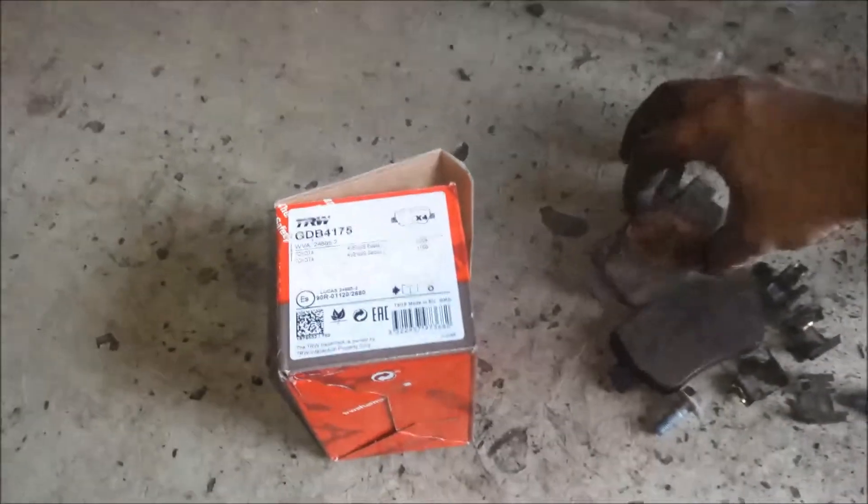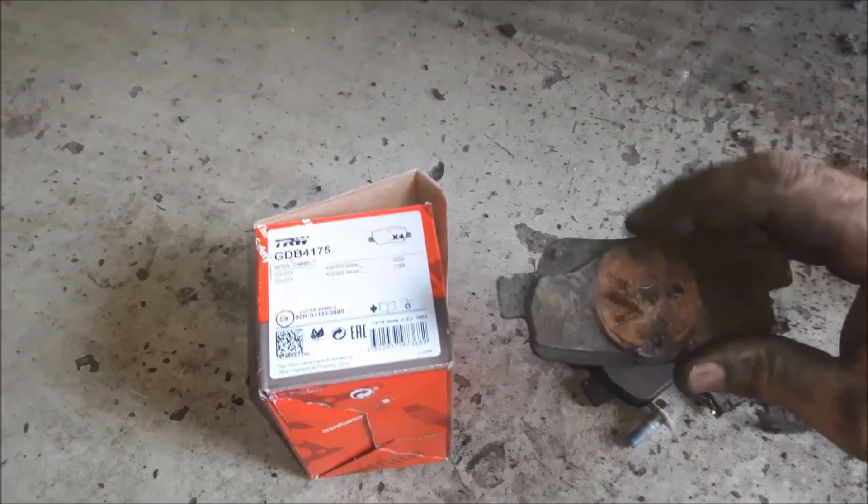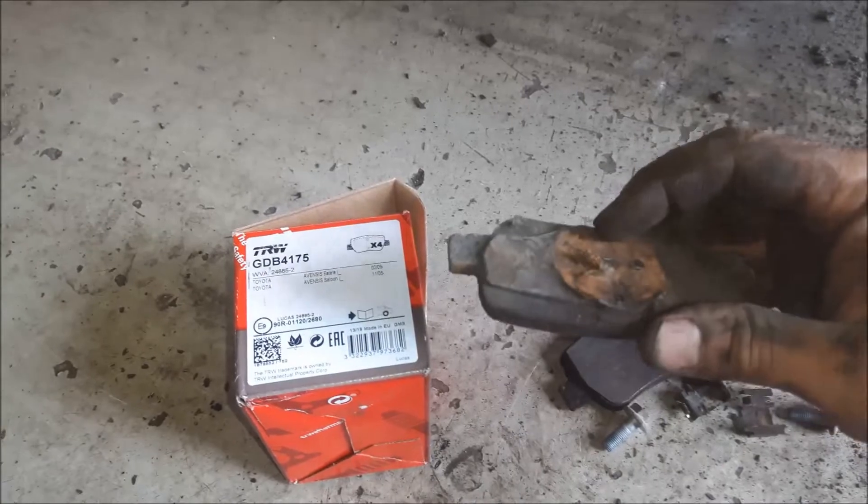Here I have new brake pads. Now we can see where is the problem. The piston should be staying here — the piston should be locked on.